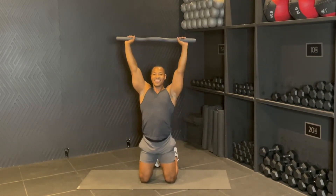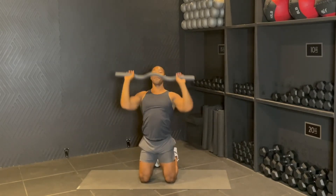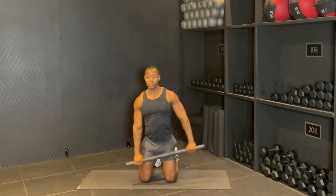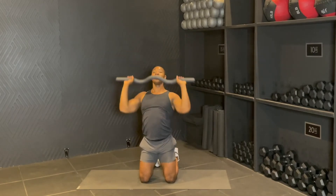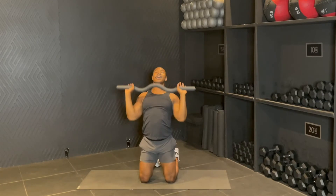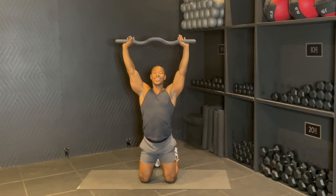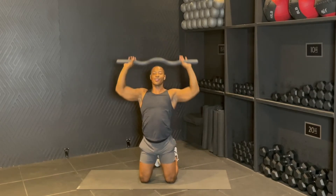Four — right here, three, drop, raise. Two more: up, down, up. Last one — boom, down. Hold it here: six, five, four, three, two. Drop it down.